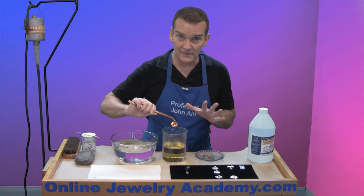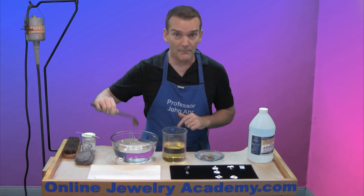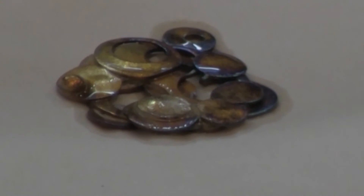If you like this color at this point, all you have to do is dip it in some clear water to stop the chemical reaction, and then just place it on your pad and let it dry.